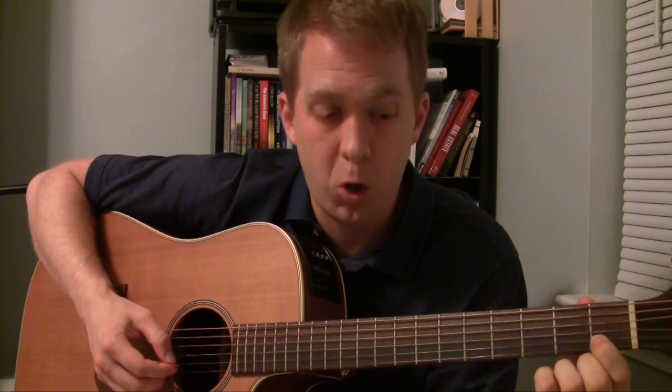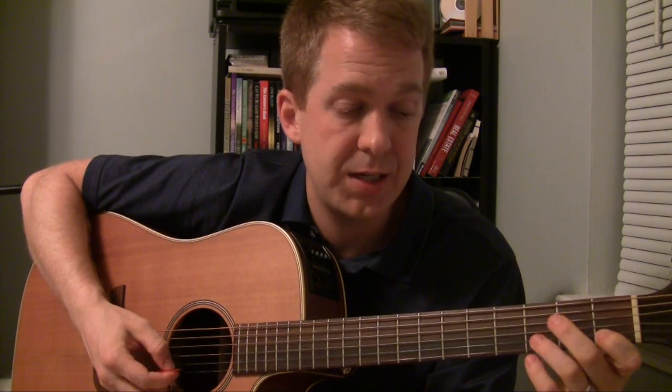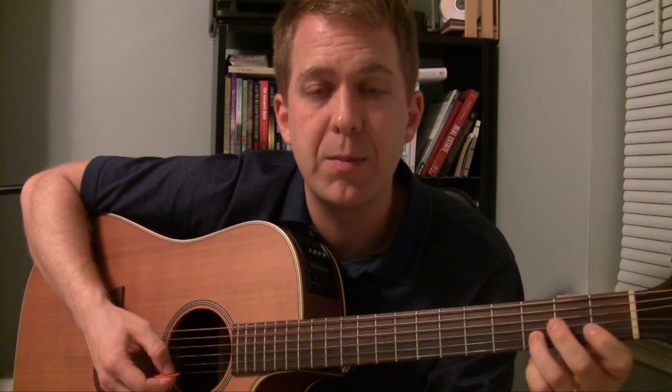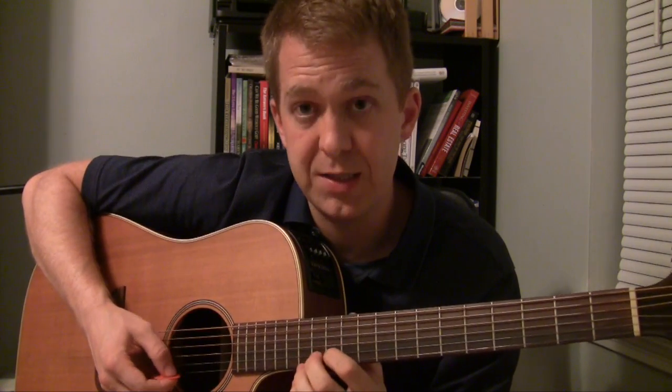So if I wanted to use a C note, which would be right here, I can use that and follow it all the way up to the C on the 13th fret. C to D is a whole step — you leave one fret in between to get a whole step, because one fret is a half step. So C to D is a whole step, D to E is a whole step, E to F is a half step, F to G is a whole step, G to A is a whole step, A to B is a whole step, and B to C is a half step.